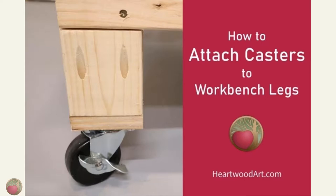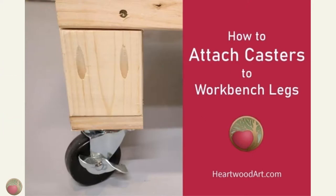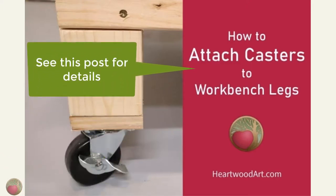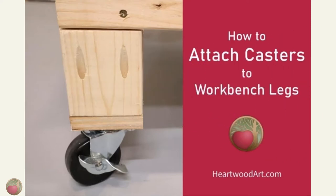Now, let's talk about your caster mounts. It's not a good idea to screw directly up into the end grain to mount casters. So if you plan to make your workbench mobile, see why I use pocket screws to attach a square piece of plywood to the bottom of each 4x4 post. Now would be the time to make those pocket holes.